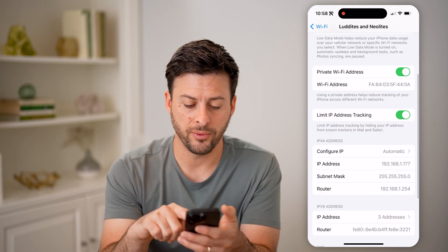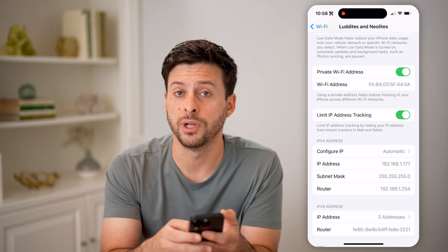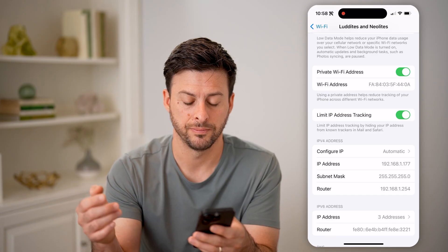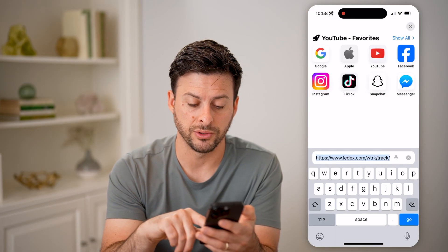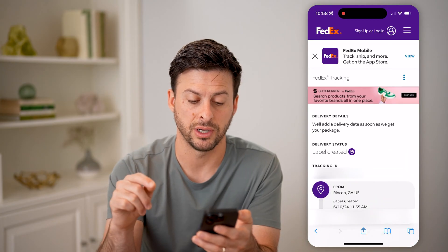What we're going to look for is the router IP address — it usually starts with 192.168. Let's tap and hold on it and hit copy. After we've done that, let's open up a web browser and we're just going to paste in that IP address.